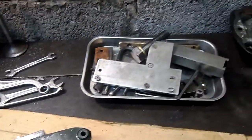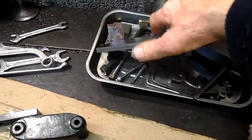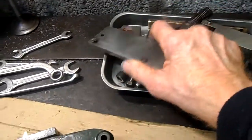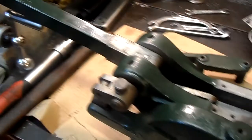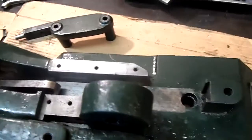Now this is the parts, ready to put back. This is it, ready for reassembly.